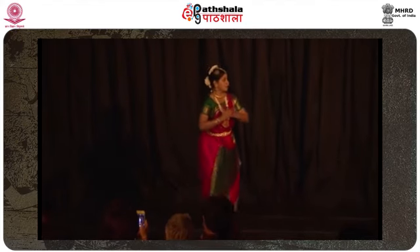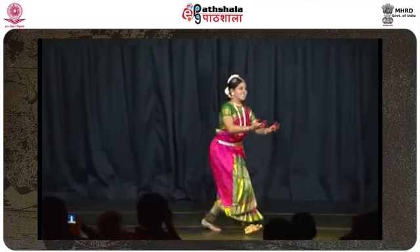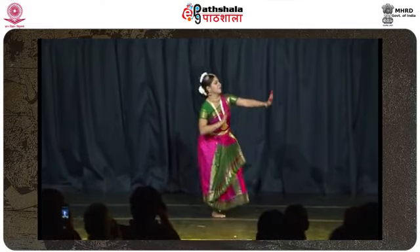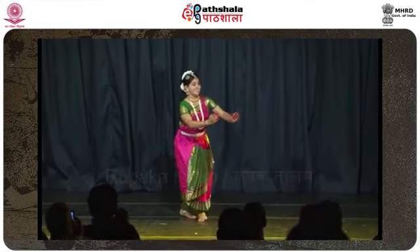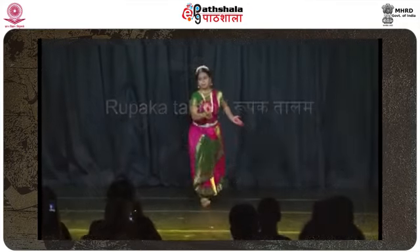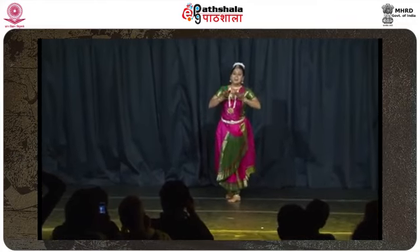They are extremely beneficial for training and practicing dance and form the spine of all compositions. There are about 15 groups of Adavus. Each group has its own rhythmic syllabus, which is rendered while practicing the sequences. Most Adavus are taught and practiced in the Adi Talam, which has eight counts, or at times the Rupaka Talam, which has six counts. However, in a composition, combinations of Adavus can be set in any one of the specified Talas.